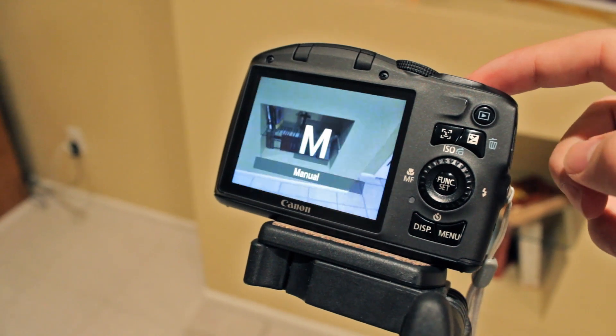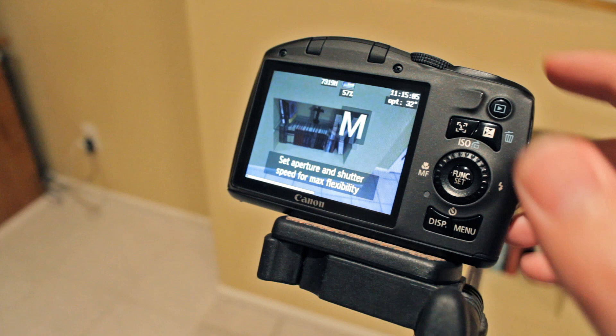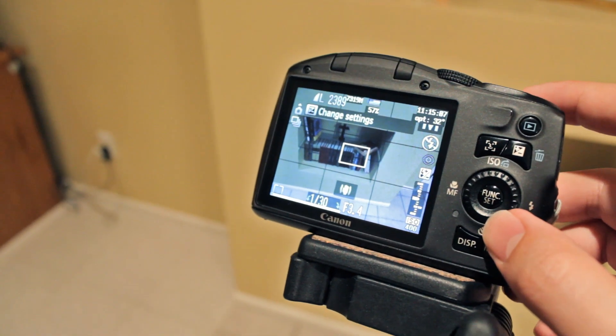The camera will reboot with the CHDK firmware. Activate camera mode by pressing the shutter halfway. And that's it — the camera has the new firmware installed.